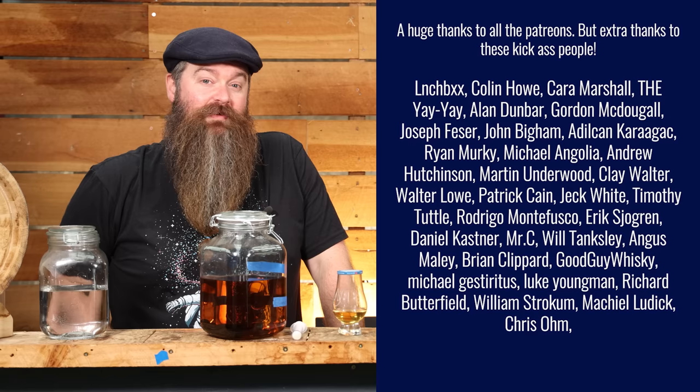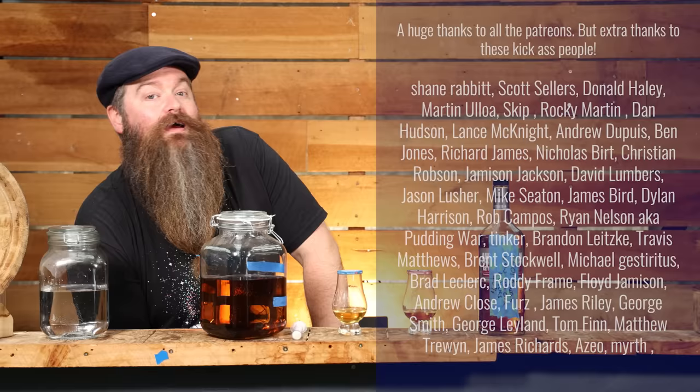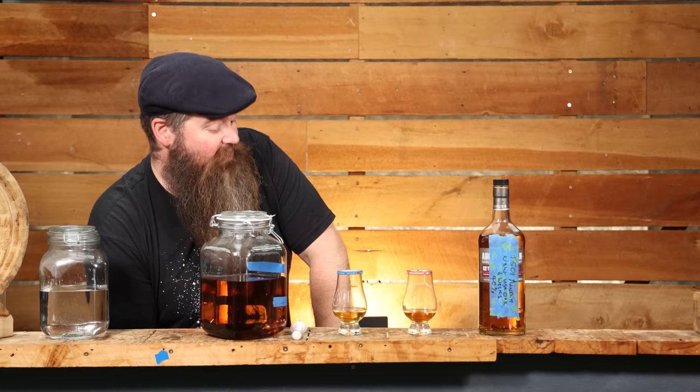I need to say a huge thank you to the Patreons. I thoroughly appreciate it, team. I really do appreciate your support — it means a lot to me, and the interaction and the decision-making and the advice and all of those things that come up from time to time. I thoroughly appreciate it, as well as, obviously, the tangible side of things as well.